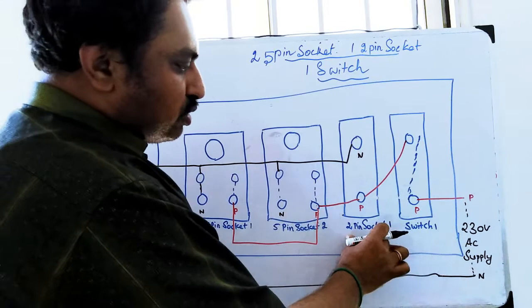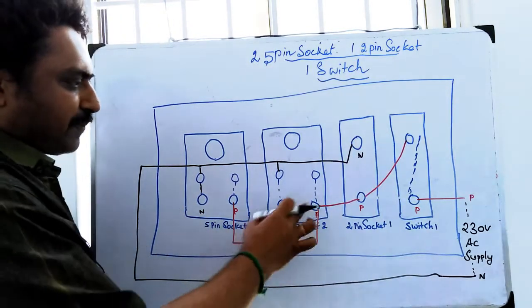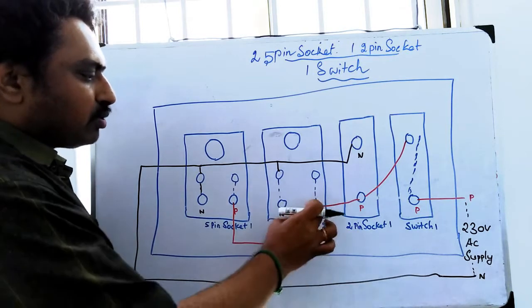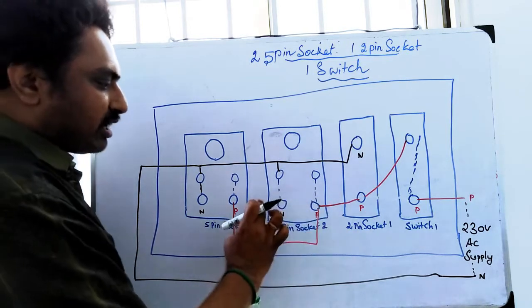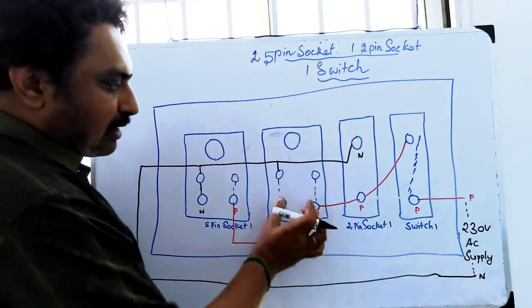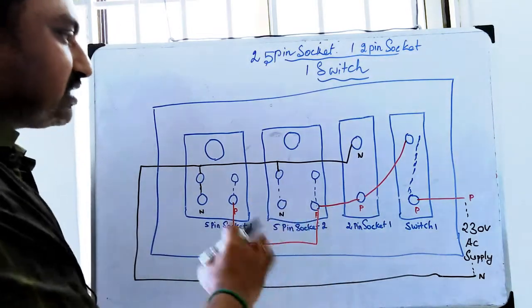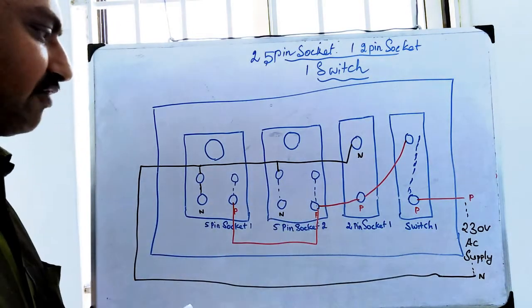You can add the 2-pin circuit. You can add the phase to the neutral. If you have a 5-pin circuit, you can add the phase to the neutral. If you have a single connection, you can connect the part. If you have a 5-pin circuit, you can connect the power of the 2-pin circuit. They can connect the 2-pin circuit, 3-pin circuit, and 5-pin circuit.